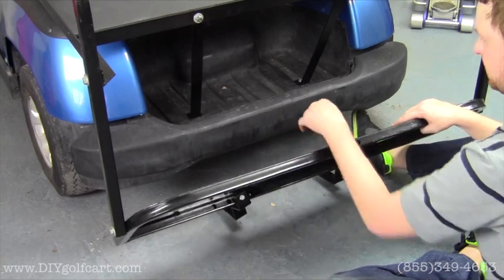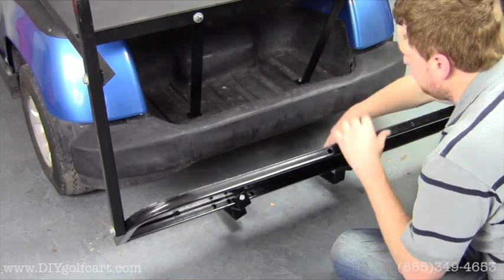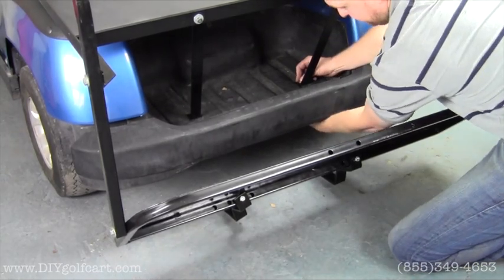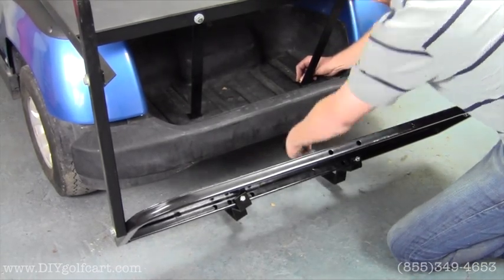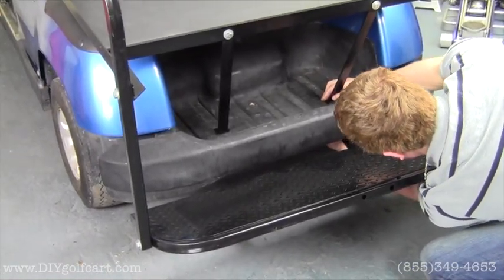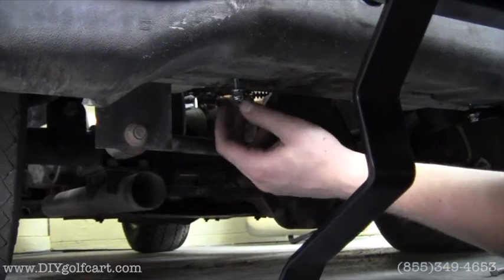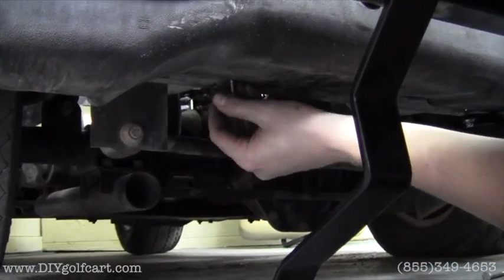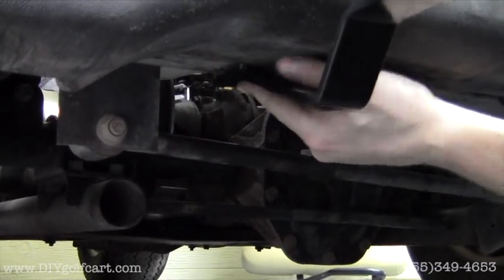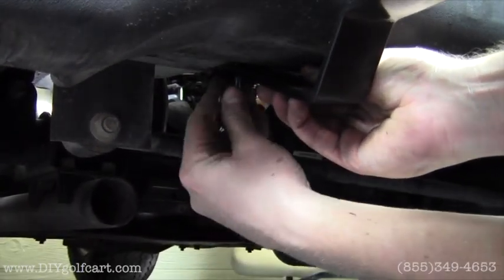Once we have the footrest brackets installed, where the down supports are going down — these bolts right here — you're going to tie in the footrest brackets to those bolts. So you'll have to remove the nut that you installed earlier, put the footrest bracket up to the bolt, and then put the nut and the washer on the back side. You might have to lay underneath here to do this. So we'll take the nut off, drop the washer, flip up the footrest bracket, then put the washer and the nut back on.